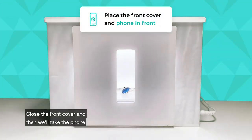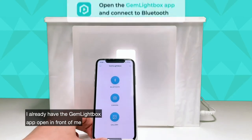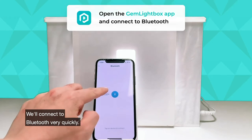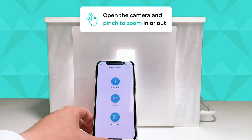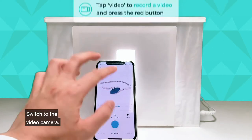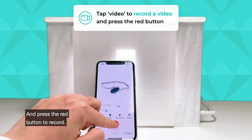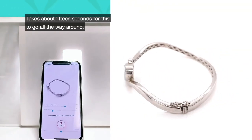Close the front cover and then we'll take the phone and put it in front of the Gemlight Box. I already have the Gemlight Box app open. We'll connect the Bluetooth very quickly and then simply open the camera, zoom out, switch to the video camera, and press the red button to record. It takes about 15 seconds for this to go all the way around.